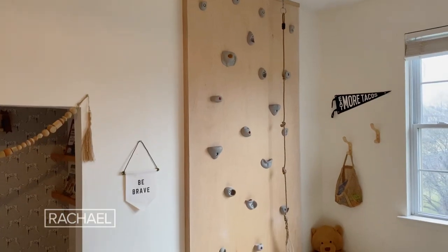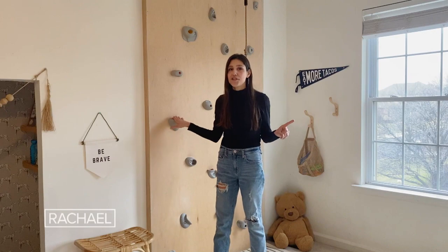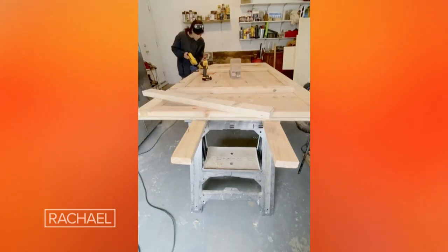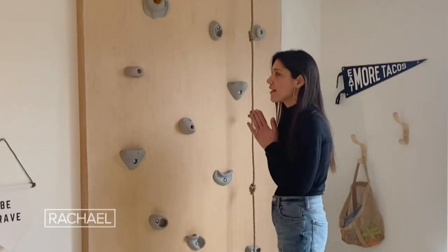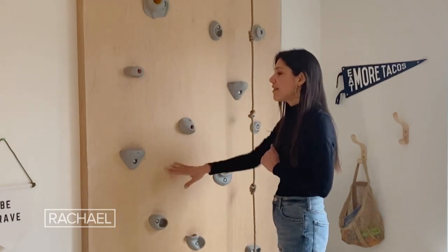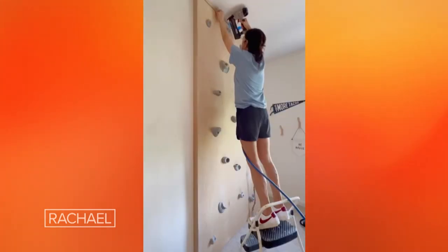For my boys' bedroom, I knew that I really wanted to build them a climbing wall. They have so much energy, and it's also super affordable, coming in at under $150. What you'll need for this project are two by fours to build your frame attached to the studs behind the drywall. For the surface of the climbing wall, I used a four by eight sheet of birch plywood. Then I ordered a rock climbing kit from online, preferably one with a rope.